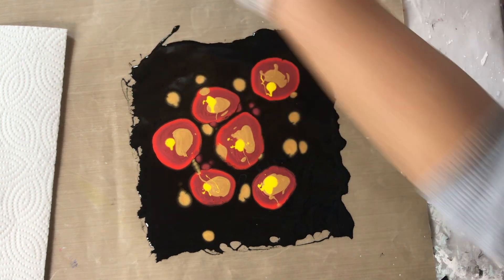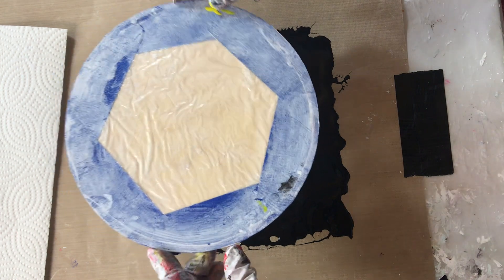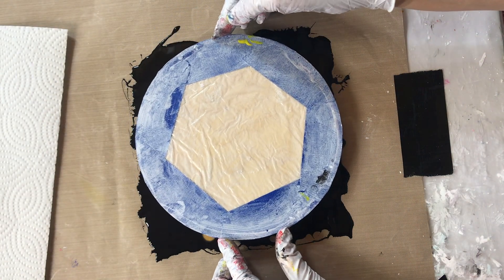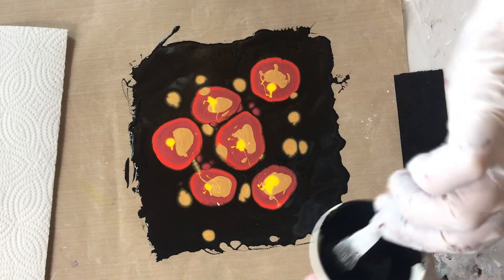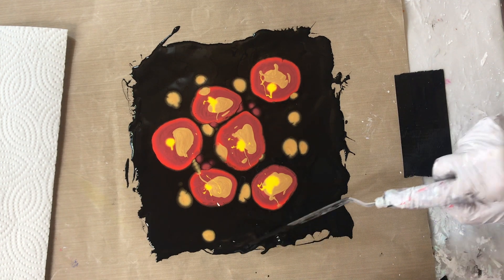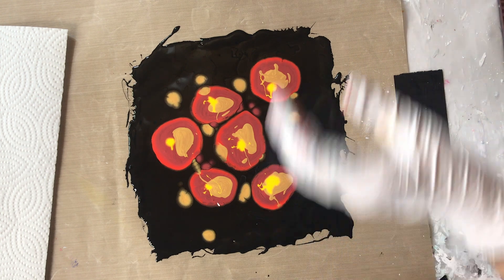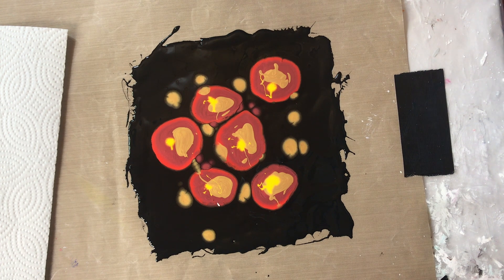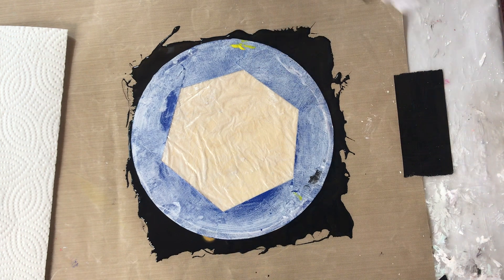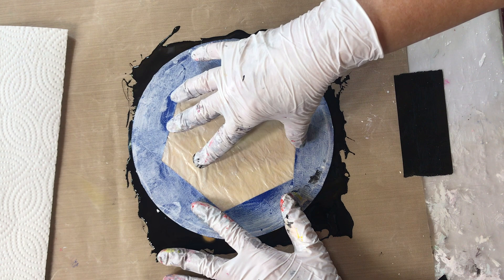Okay, let's see what I get — this should be interesting. I'm just going to lay my canvas flat over the top. It looks like I don't have enough over here and here, possibly here too. So I'm just going to add a little more.